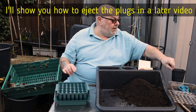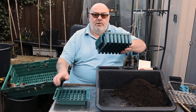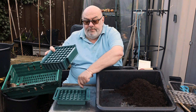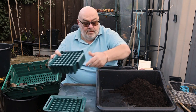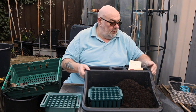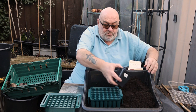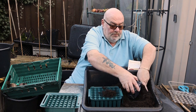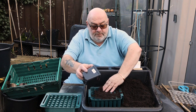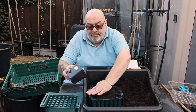Right then, let's get on with it. Now what I found in the past when you put your compost in the cells - don't leave it on the tray, do it separate because you don't want to get too much compost in there. I'm using Levington F2S, S being sand. It's very good for modules because the sand helps it slide to the bottom - very fine.